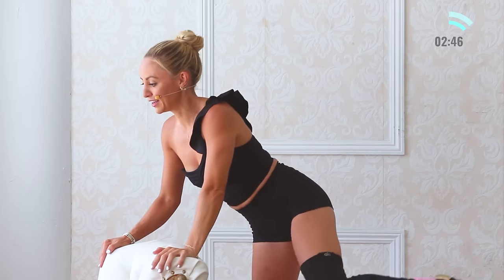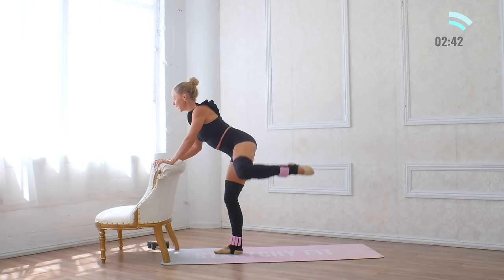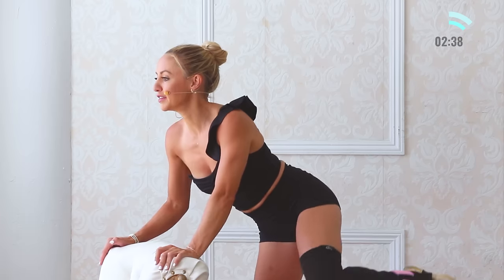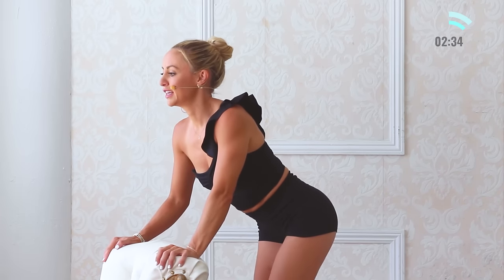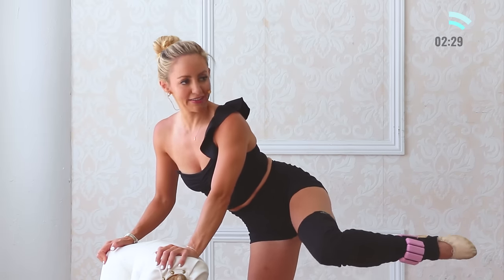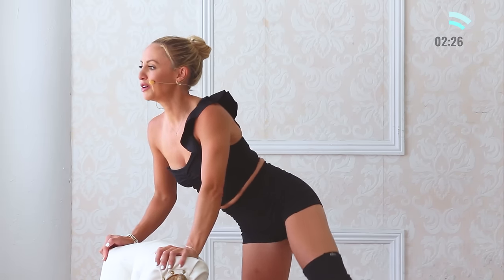Here we go — hydrants. For ten, nine, the standing leg is bent a little bit — seven, six, five, keep the chest up tall — three, two. Little bonus — ten, nine, eight, seven, six, five, four, three, two, one. Let that go.